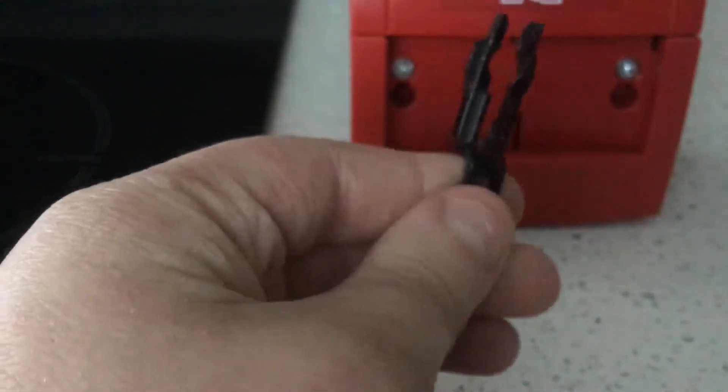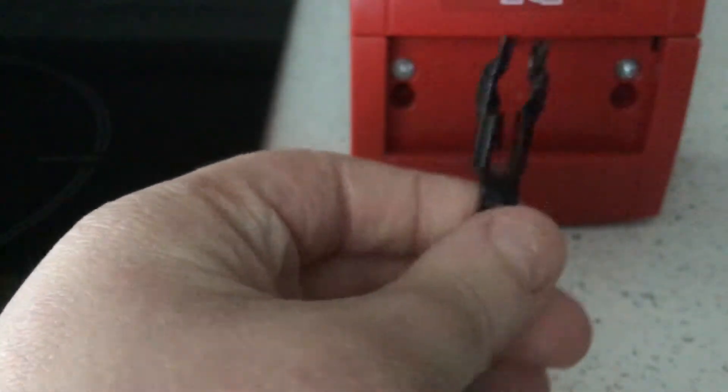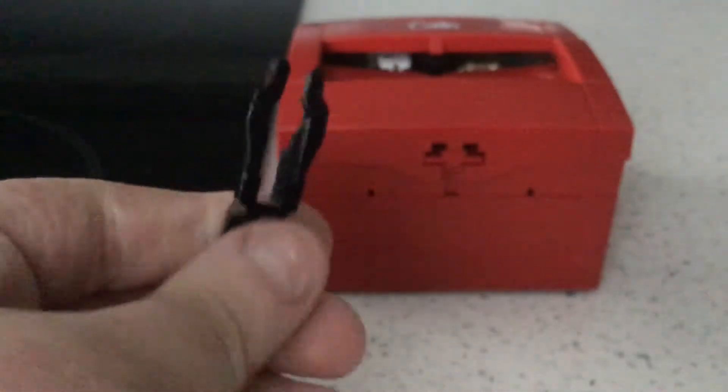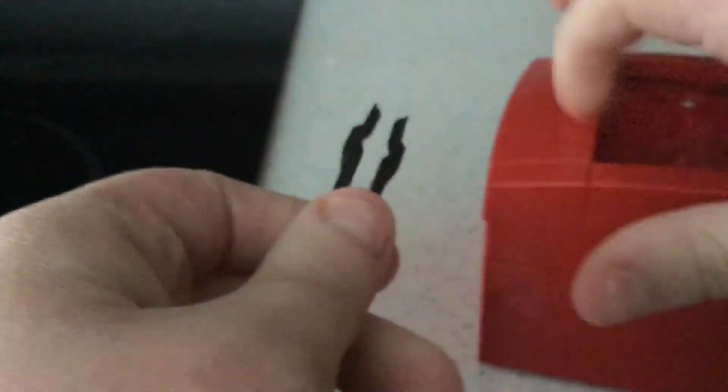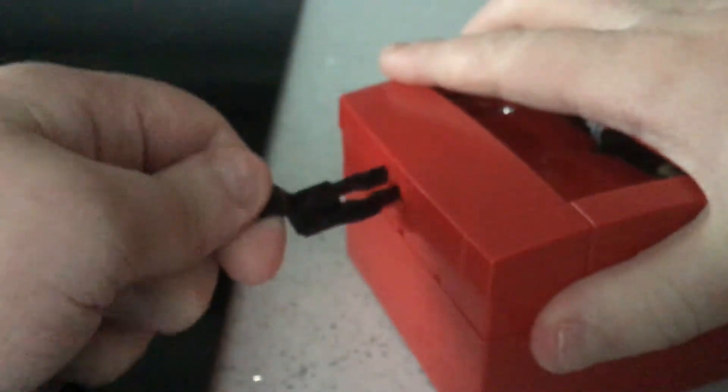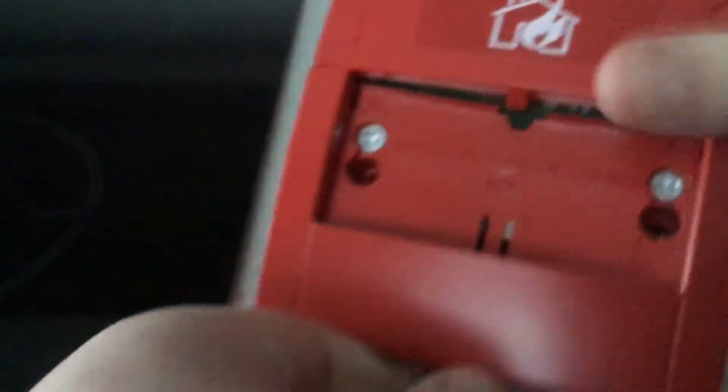Now we're going to demonstrate it by pulling the test key at the bottom. You see two holes here. The test key has two prongs on it — it's a two-pronged test key. So what you do is you turn it like that, and then you put it in.